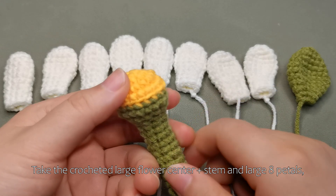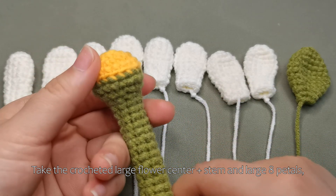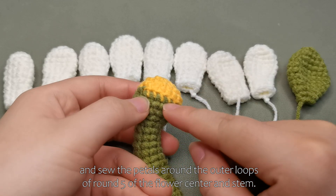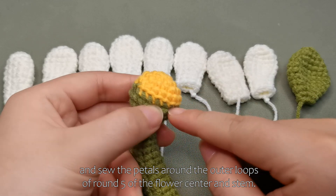Take the crocheted large flower center plus stem and large 8 petals, and sew the petals around the outer loops of round 5 of the flower center and stem.